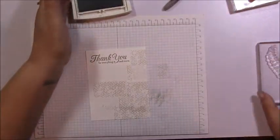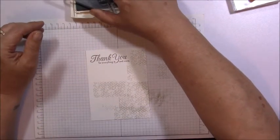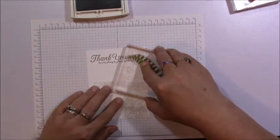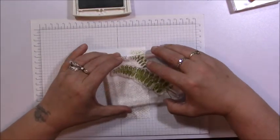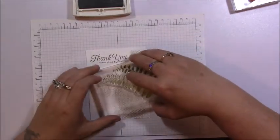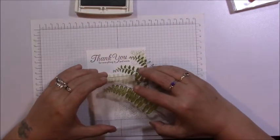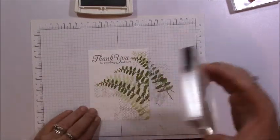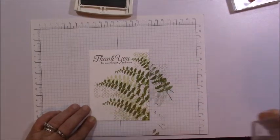Now I'm done with the Sierra Sand and bringing in the Pear Pizzazz with what looks like fern leaves — I absolutely love these. I'm going to do the same thing and do some off-stamping as well. I'm not worried about making it match my last card; I'm just randomly stamping. These cards are fun to make, I just love playing with my stamps. It's so simple and elegant, and people love handmade cards. Now my stamping is all done.